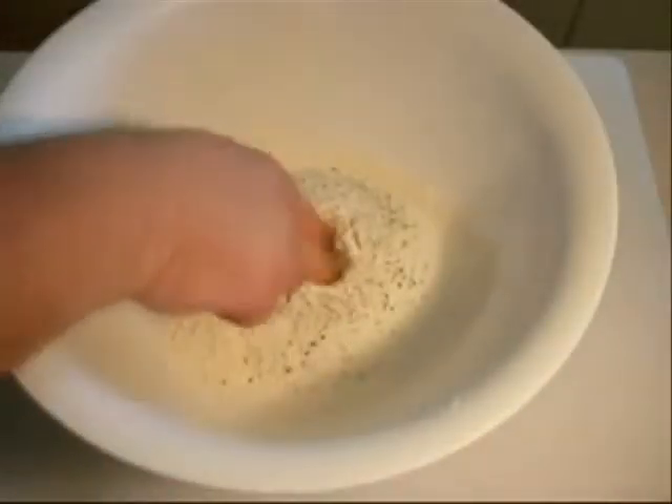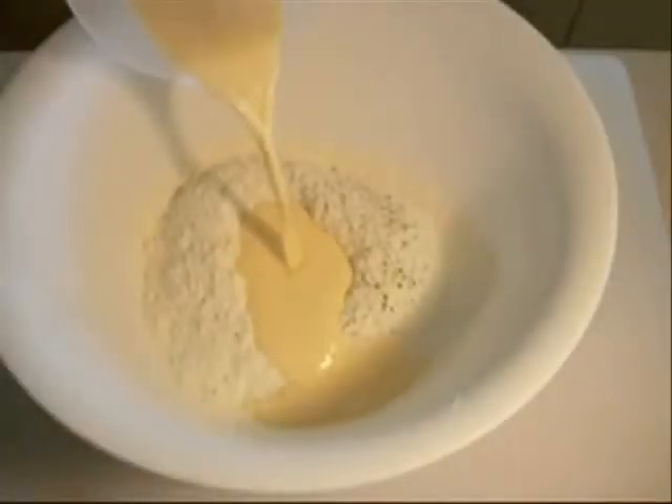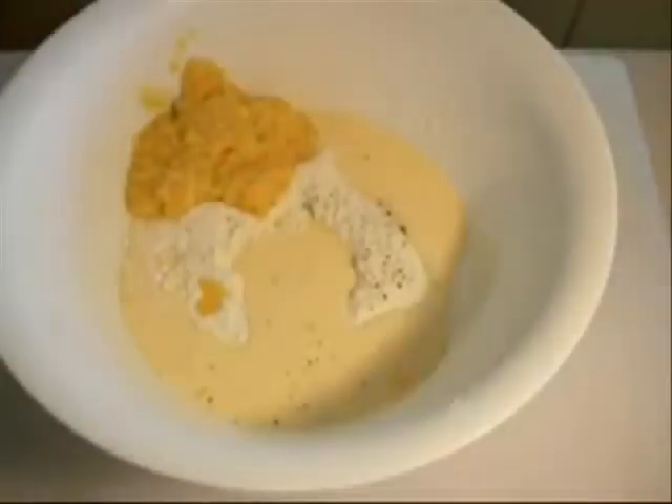Just make a well in the middle, then pour in your egg and milk mixture. Add in your creamed corn and your corn kernels — just make sure before you put them in, you've drained off all the liquid inside.